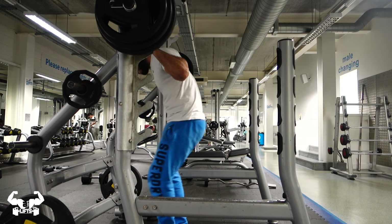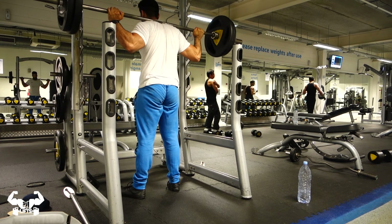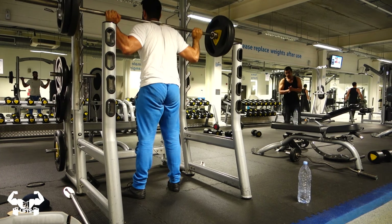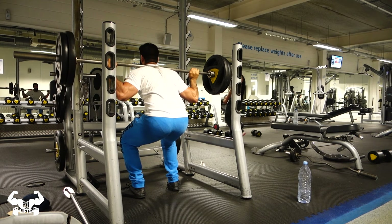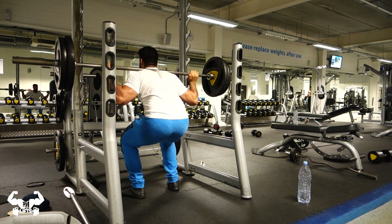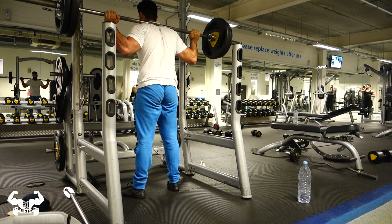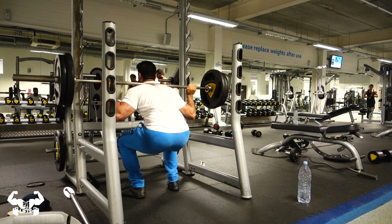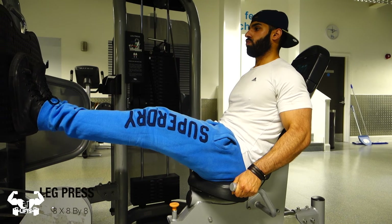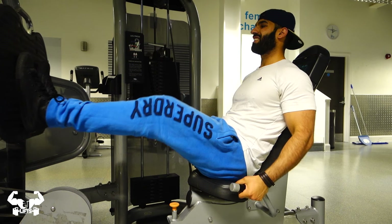A lot of people struggle with squatting in terms of comfort and depth — I was one of those people. I'll give you guys a little wisdom: you have to find your feet and you have to find your hands. We're all built differently and have different comfort zones. I have a slightly wide stance with my feet pointing out at about 30 degrees, and I find it most comfortable holding the bar as wide as possible. If your squat is uncomfortable, just switch up your positioning until you find your comfort.